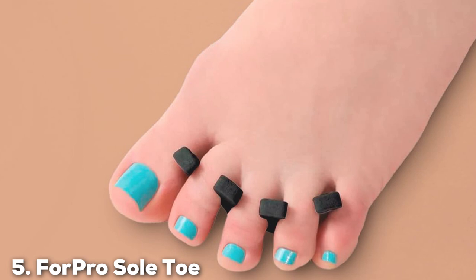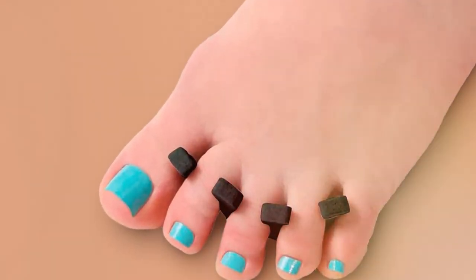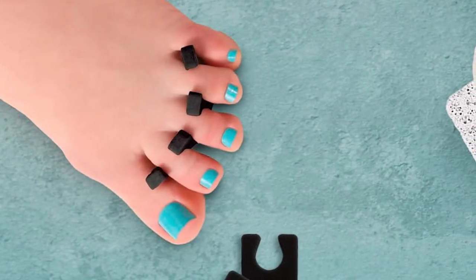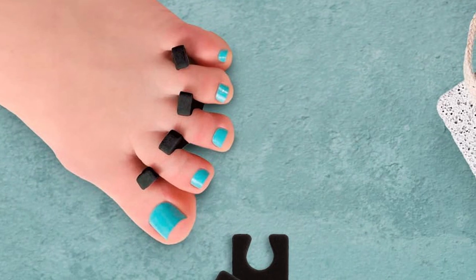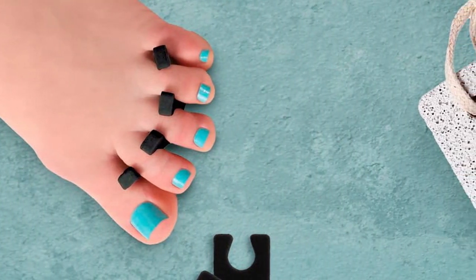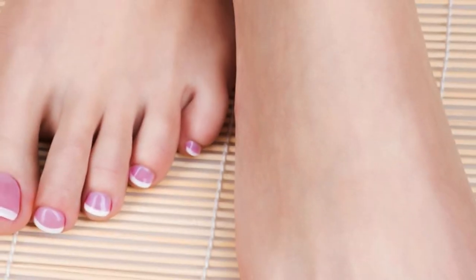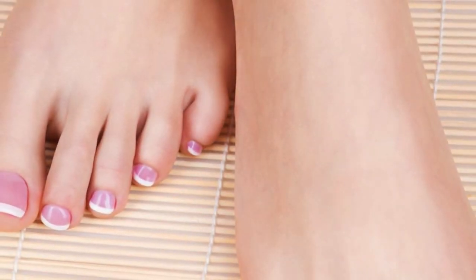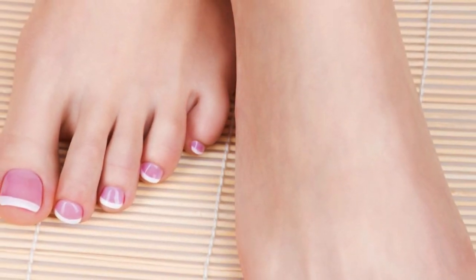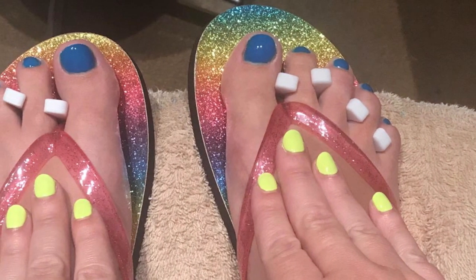Four-Pro Sole Toe Separators redefine the standards for toe alignment and comfort. Engineered with care and expertise, these separators cater to individuals seeking relief from the constraints of hammer toes. The set, comprising thoroughly crafted separators, seamlessly slips between the toes, fostering an environment of alignment and relaxation. What sets Four-Pro apart is the unique design that combines functionality with elegance. The separators are constructed with a balance of softness and resilience, ensuring both comfort and durability.